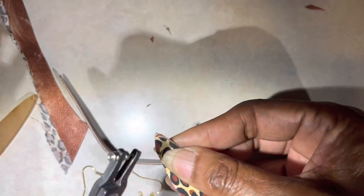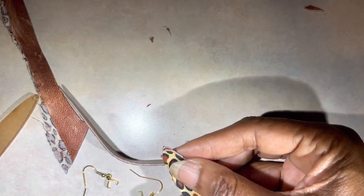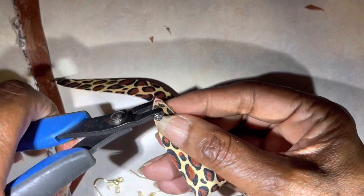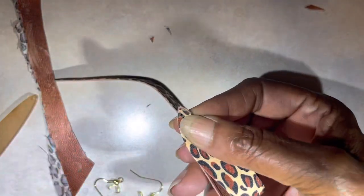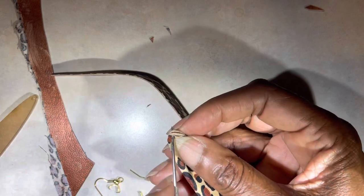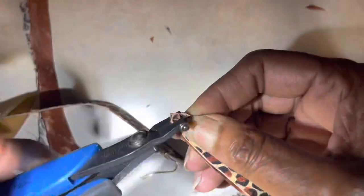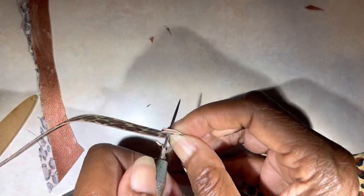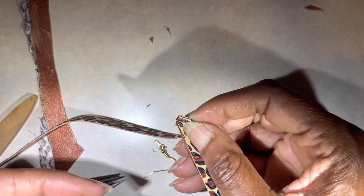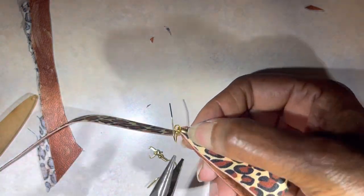Now that I have my leather cut in the shape I want, I'm going to use my hole cutting tool and punch my hole in my leather so that I can insert my earring hooks. To put my earrings together, I'm using pendant clasp ear hooks. I can use these without having to use jump rings. If you want to use these, I have a link in the description to where you can buy them.